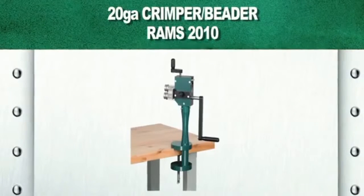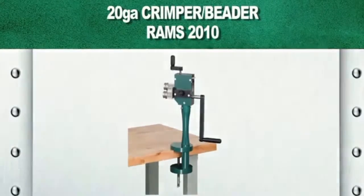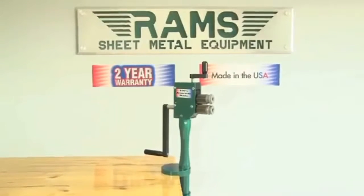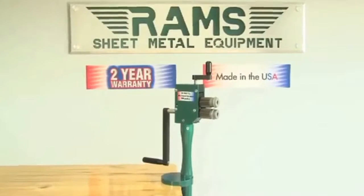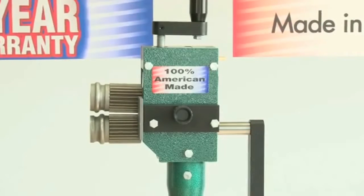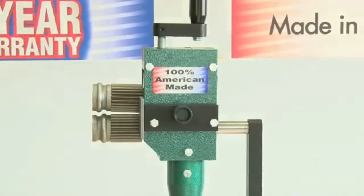Rams 2010. As with all our Rams equipment, the Rams 2010 Kremper Beater carries a standard two-year warranty and is 100% American-made. Our Rams 2010 Kremper Beater has a 24-gauge capacity and will provide single-pass crimping and beading.